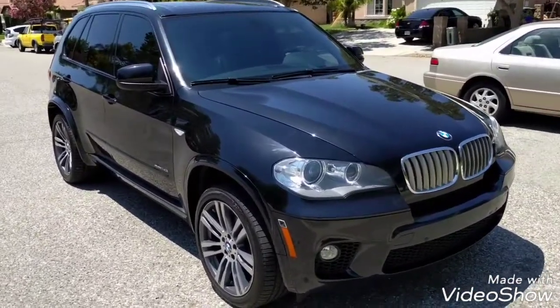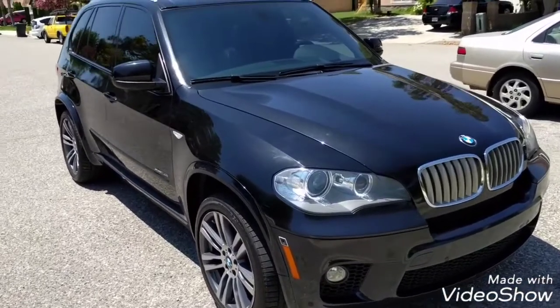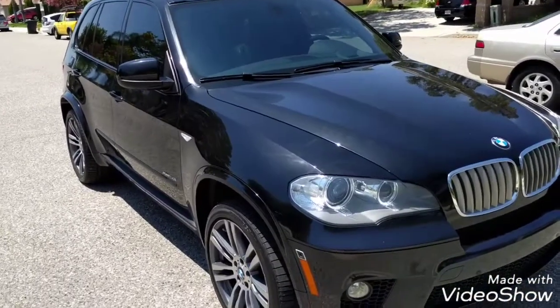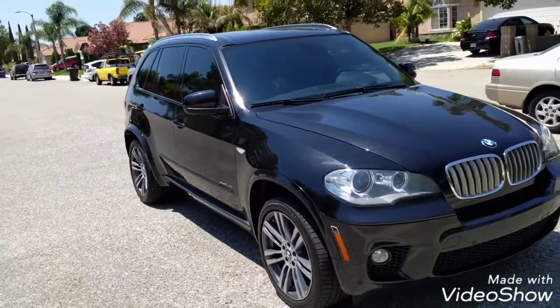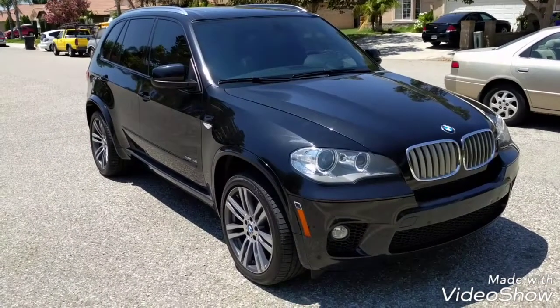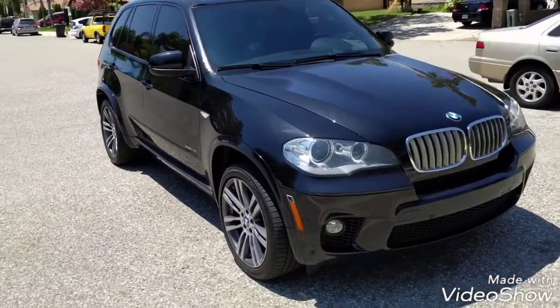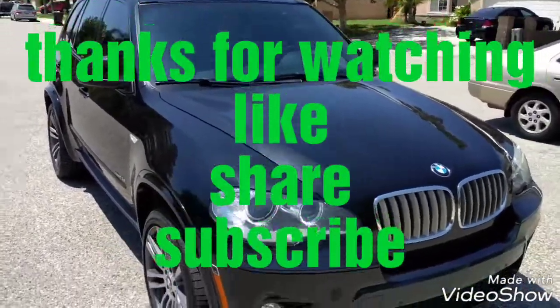I want to keep making videos of the 750i, but for the moment I want to start making videos of this E70 X5 with the 4.4 twin turbo engine. I want to update you with a new video soon. Thank you for watching this video and have a great day.